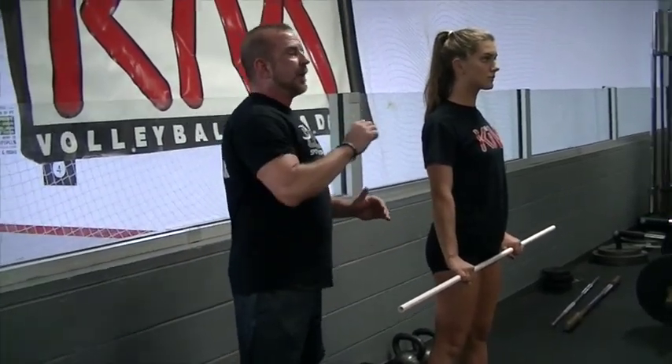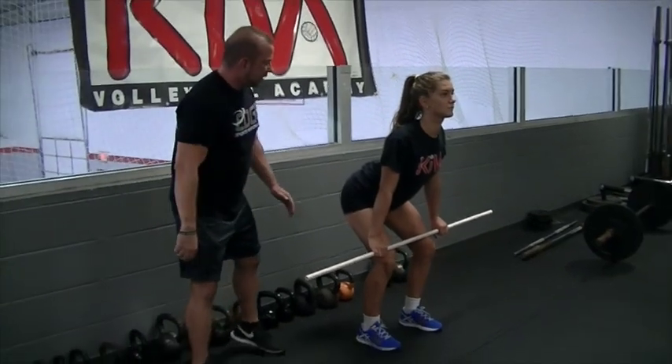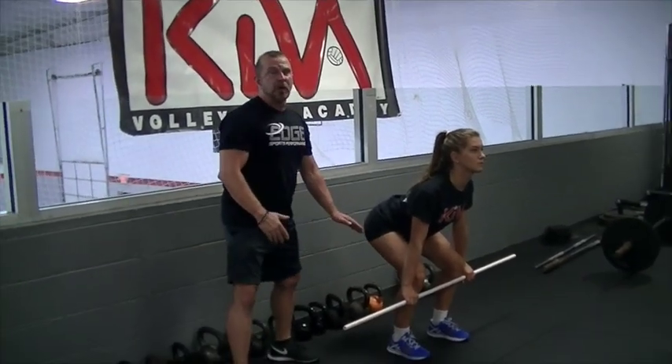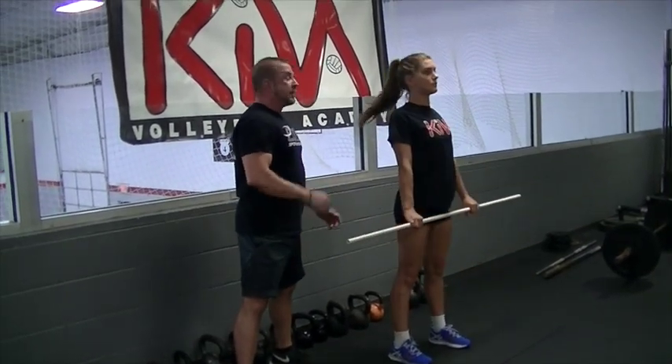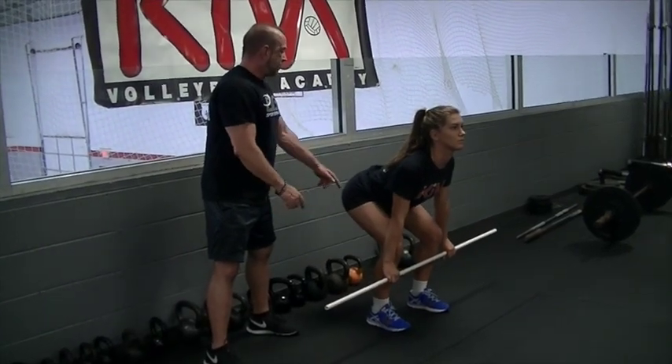Once we get that part down, we're going to work on dropping the bar down to our bottom position. Allie's going to go to hinge — now she's going to squat down to mid-shin, shifting her weight back, keeping her knees almost directly over her ankles. Now she's going to push ground first, then hips to a stand. So we go ground, hip, stand, and back down to shin.